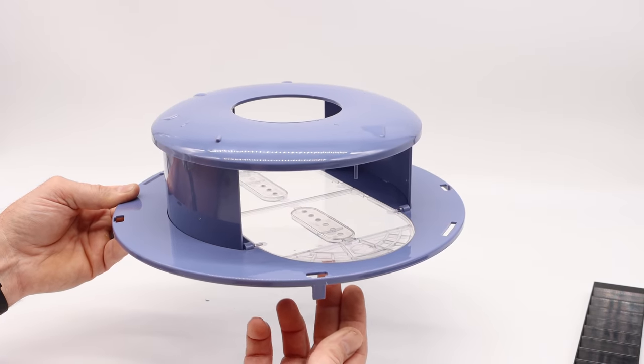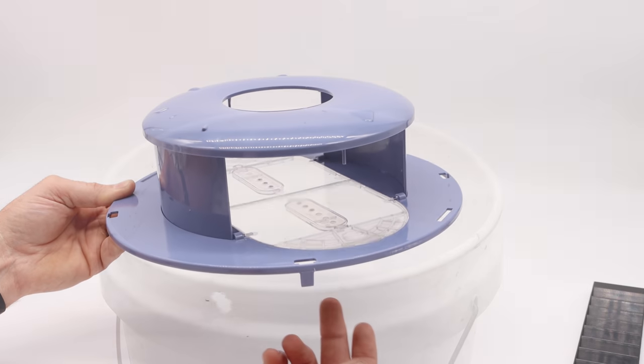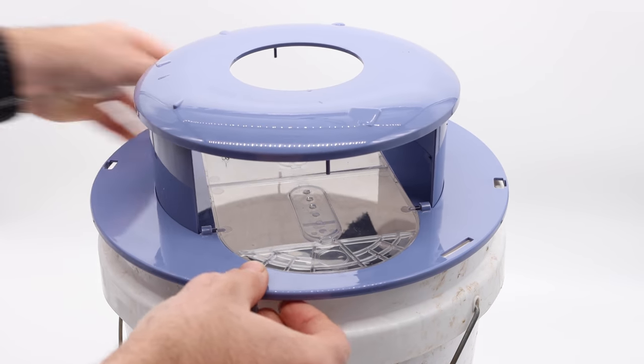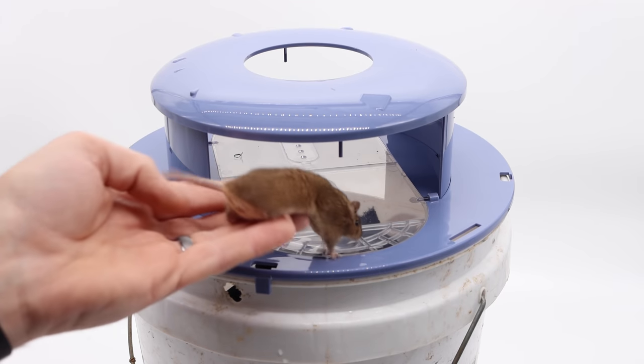I do like the look of this mousetrap, but will it catch mice? Let's go get our pet mice and see what happens. We'll make sure my mouse has a soft landing. Place the trap on the bucket. Okay mouse, show us if this trap works.